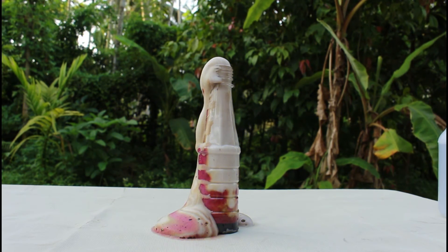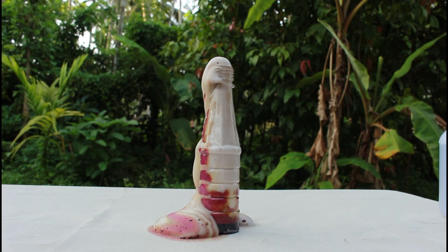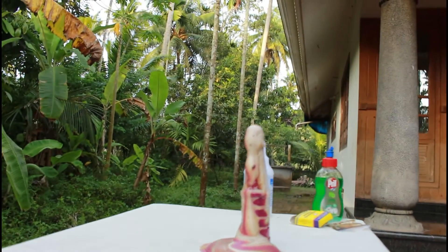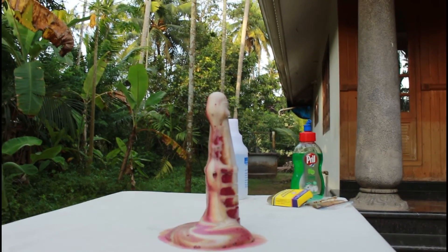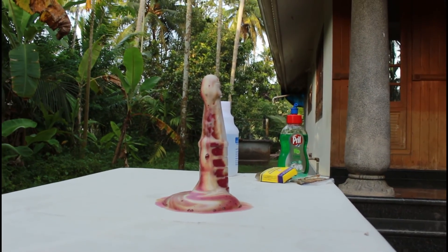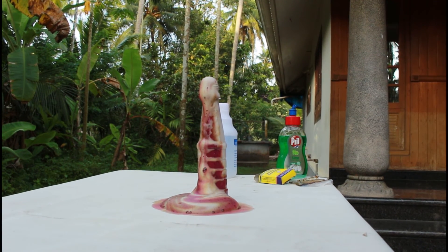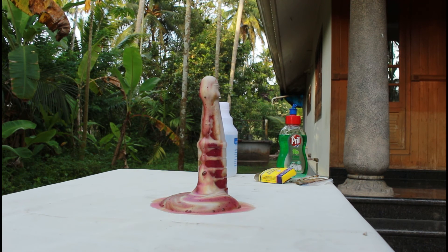You can see this — I'm just gonna show you the other side because the reaction went to the other side. Yeah, you see that? Look at that — that's the elephant toothpaste experiment done!